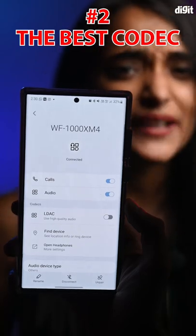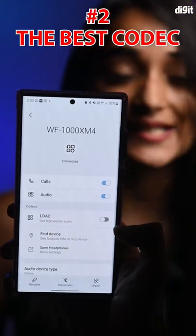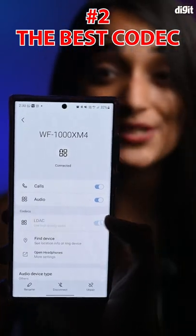Ensure you use the best possible codecs with your buds. On iOS this would default to AAC, but on Android you can enable developer settings and choose the best codec like AptX or LDAC.